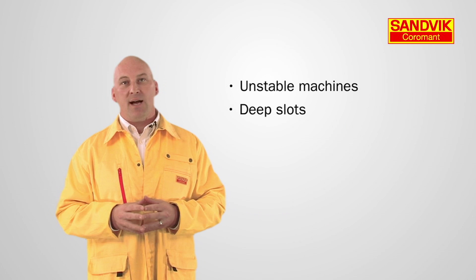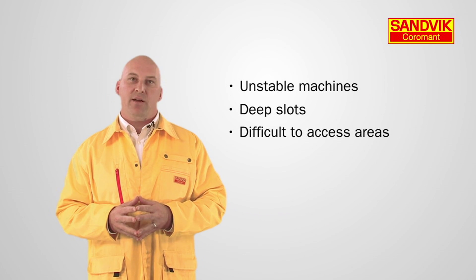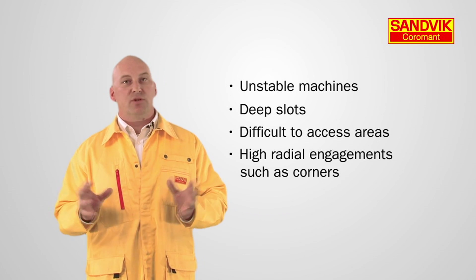To summarize, plunge milling imposes less stress on your machine spindle, making it an ideal technique for unstable machines, deep slots, difficult to access areas, and high radial engagement such as corners.